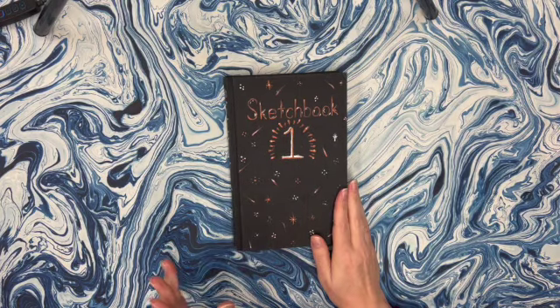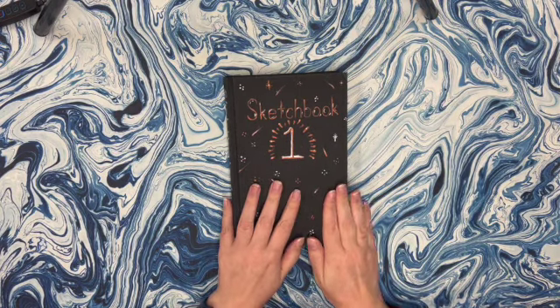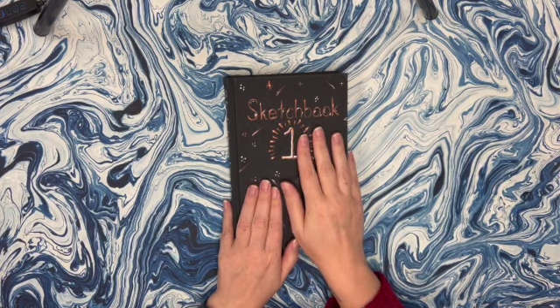Hey there YouTube! I just thought I would take some time and go through my first sketchbook that I ever completed all the way through.